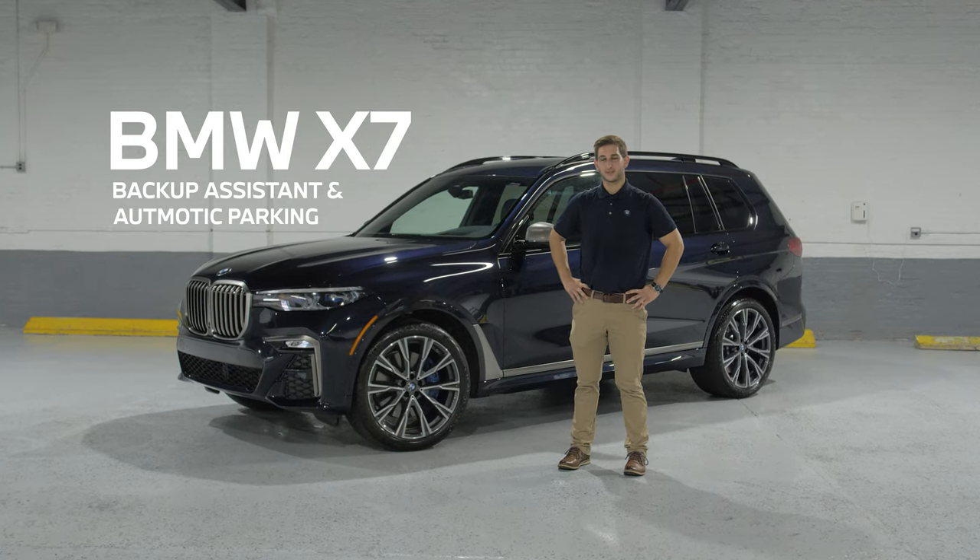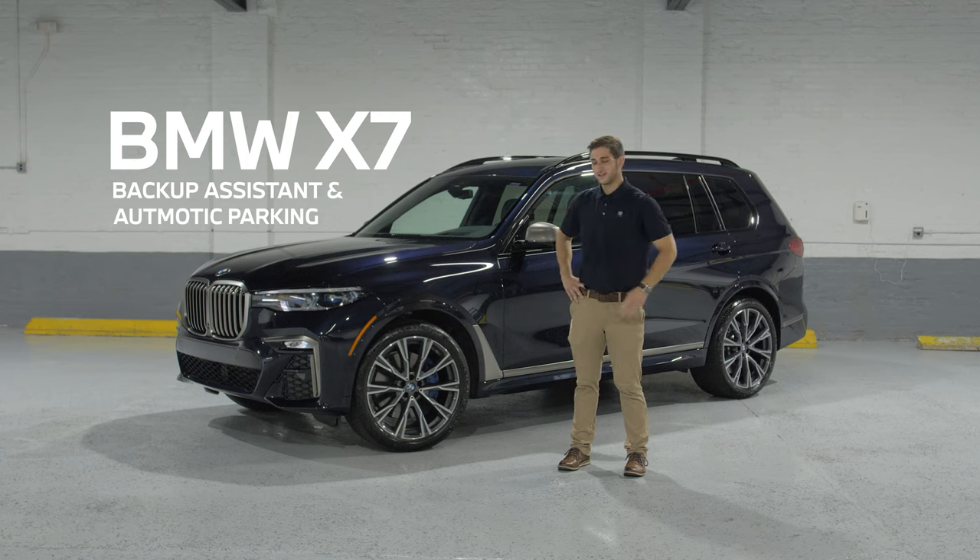What's going on everyone? Ty here from B&W Bridgeport. Today we're going to use this X7 M50i to go over the backup assistant and automatic parking.